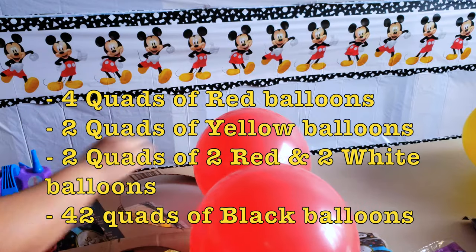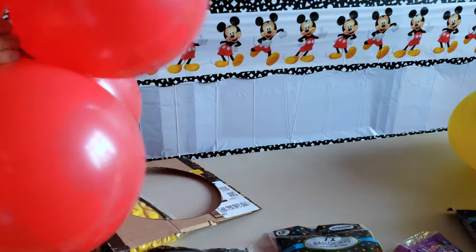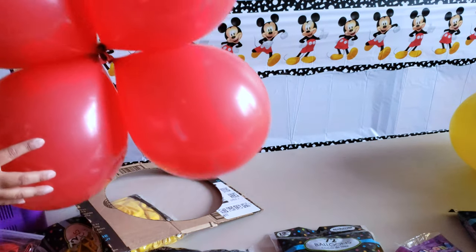Let me quickly explain what a quad is. It's pretty much four balloons tied up in one group of four, just like how I'm doing here.